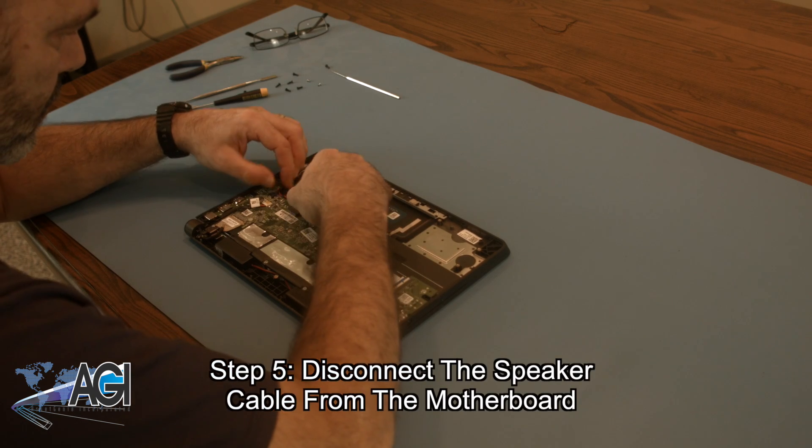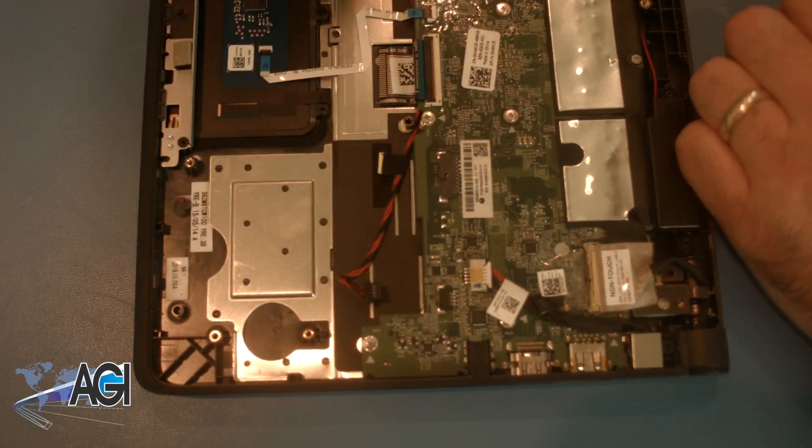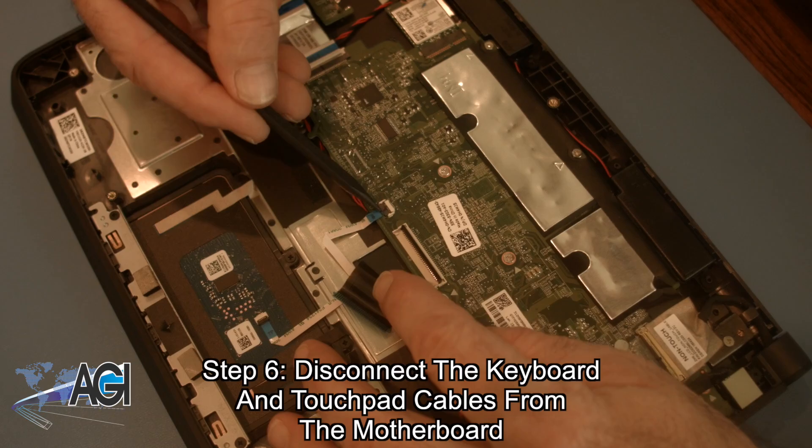Now, you will disconnect the speaker cable from the motherboard. Next, you will disconnect the keyboard and touchpad cables from the motherboard.